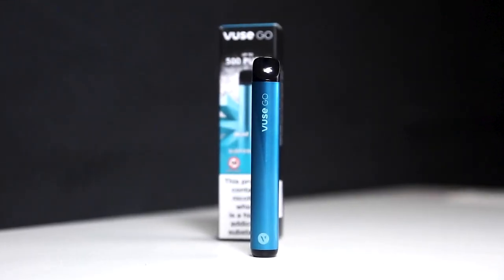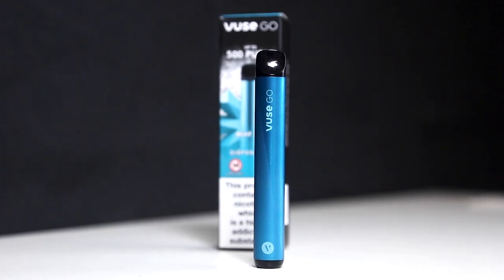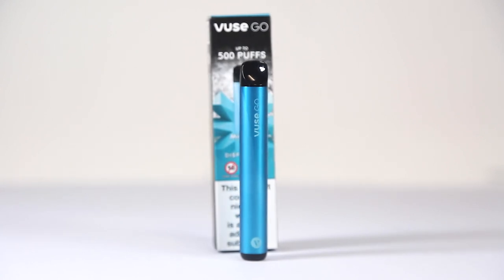Welcome back to the channel everyone. Rich here from Evapo. In this video we'll be taking a look inside the box of the Fuse Go Disposable Vape. Fuse are well known for their range of extremely user-friendly starter kits designed to make the switch from smoking to vaping as easy as possible.